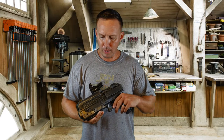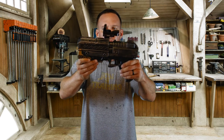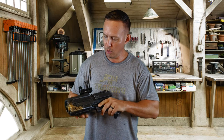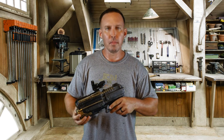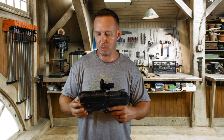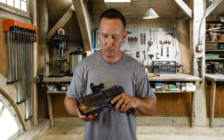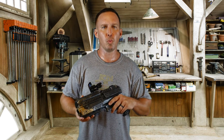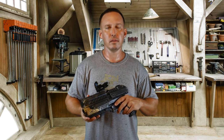Well, another prop done. I think this one is the best one I've done so far. Pretty cool. The scope definitely adds to the character of the gun. Made a lot of mistakes in this build. Hopefully you learn from them. I know I learned from them — you can't use spackle for plastic on guns. Bondo definitely works better, but it's a lot harder to repair and sand.